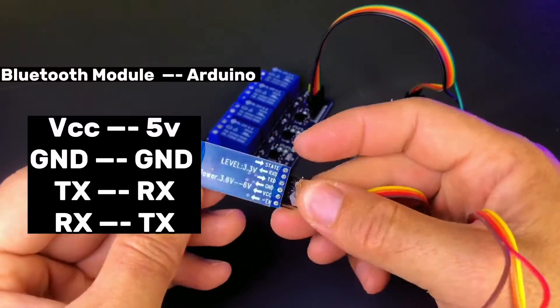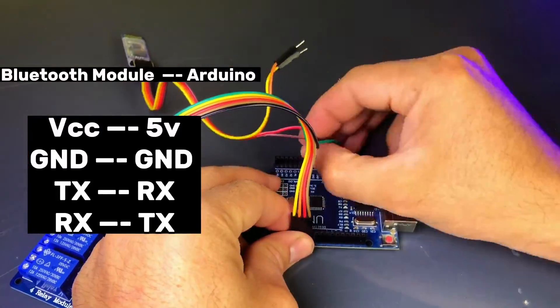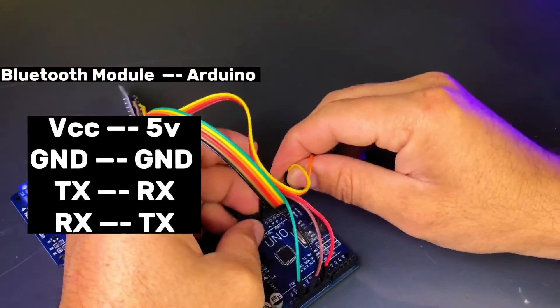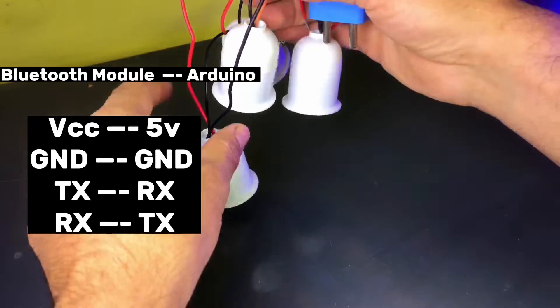Next, connect the HC-05 Bluetooth module. Connect VCC to 5V, GND to GND, TX to RX pin 0, and RX to TX pin 1 on the Arduino.